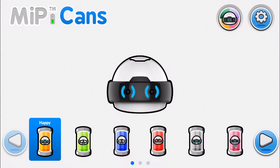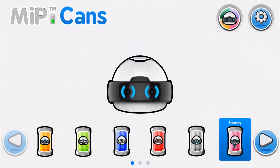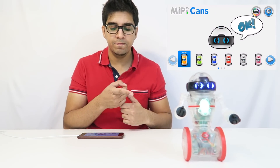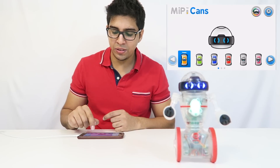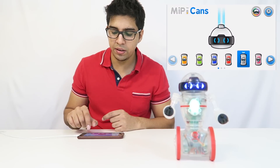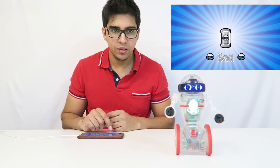Cans is a feature that kind of gives personality to the MIP. I can feed him different cans — happy, guilty, grumpy, angry, sad, et cetera. So if I give him happy, I just fed him and then he'll react to it. So that's him happy. And then there's different ones like angry and sad. So I give him sad — that's him sad.